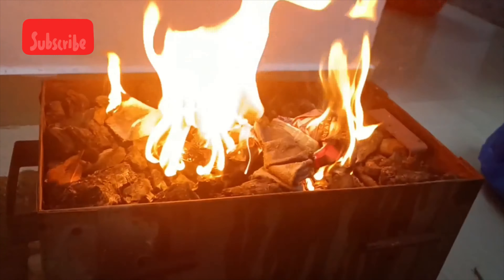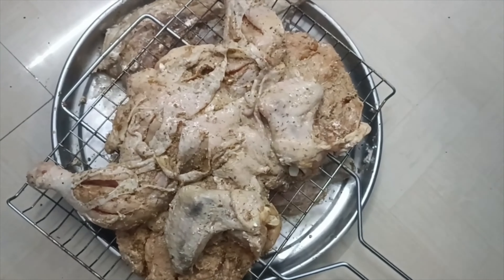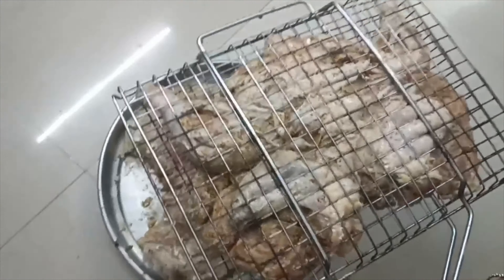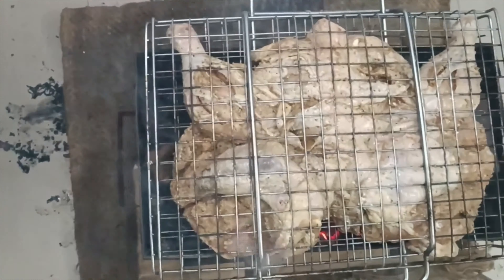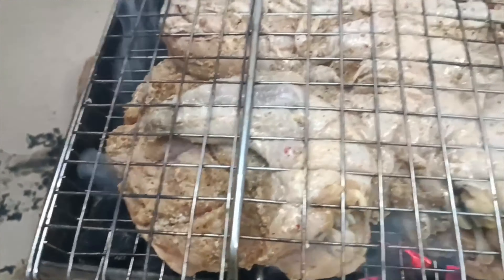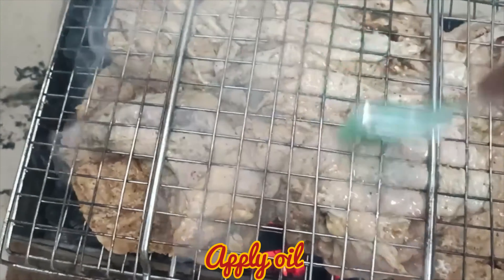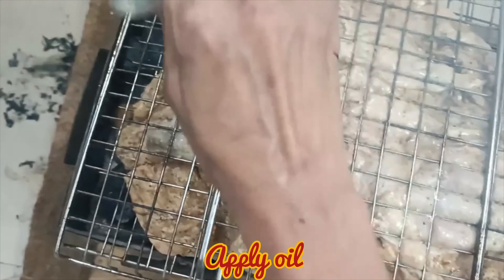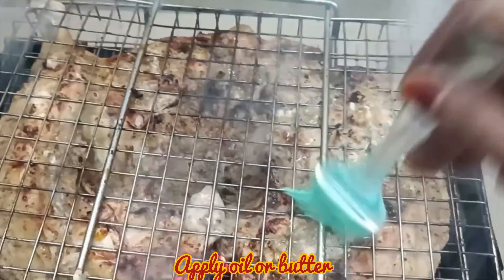So you can see I have put the Afghani chicken in the pan. We have not applied any oil or butter, so for 2 minutes we will put it on one side. As we put it on the other side, you can add oil or butter by your choice. I will apply oil — you can use butter too — so the smell and taste is very good. I have put it on both sides.